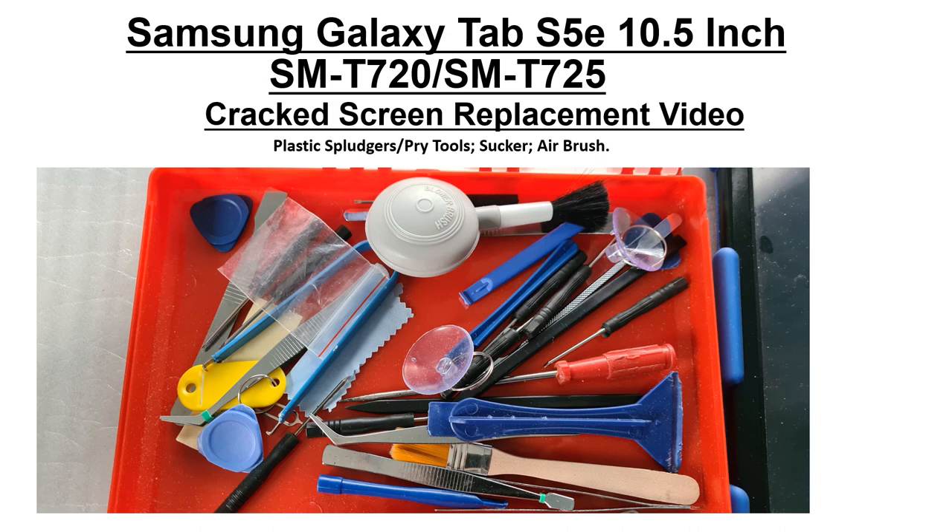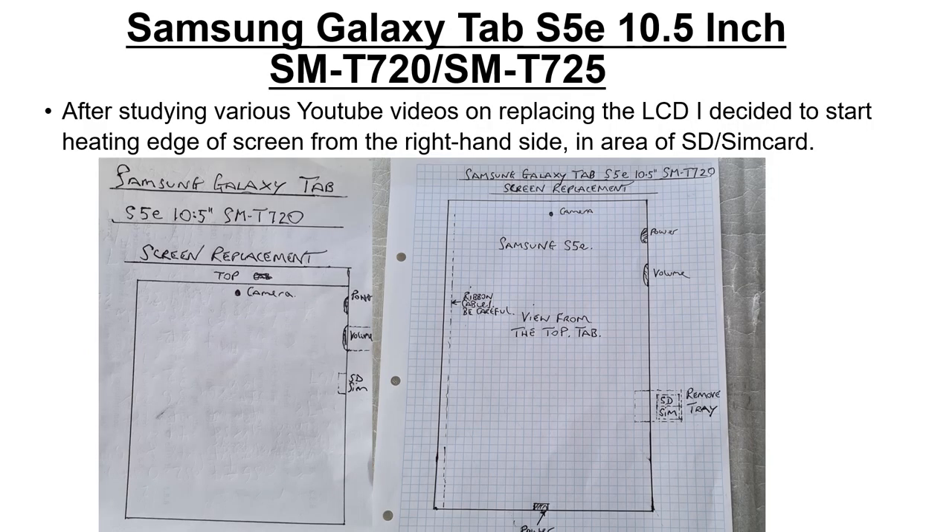After studying the various YouTube videos on replacing the LCD, I decided my methodology would be heating the edge of the screen from the right-hand side — the area of the SD and SIM card slot. On the right you can see the power button, volume button, and SIM tray, which I removed. On the left is where the ribbon cable connects to the motherboard, so that's the area to be more careful around. The screen was broken, but I was still worried about damaging the ribbon cable.